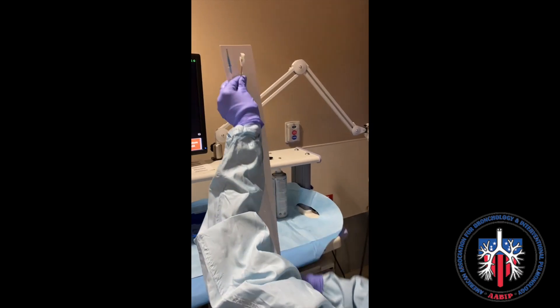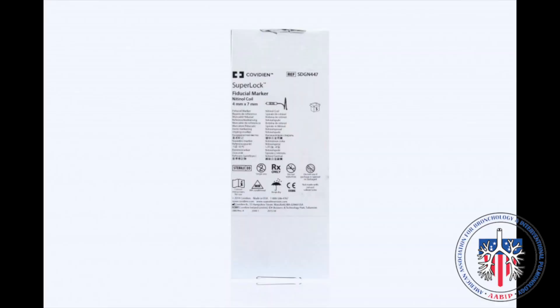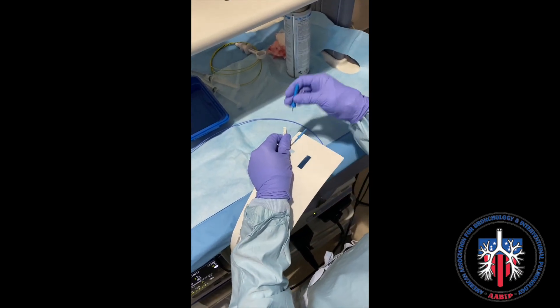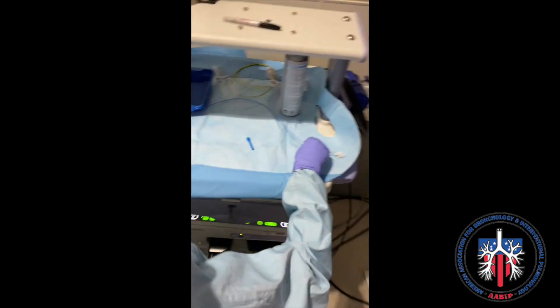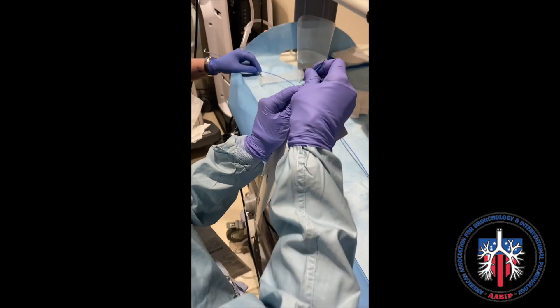Based on the patient's diagnosis, the patient will benefit from fiducial marker placement. We use the Superlock fiducial marker by Polymetronic, using the deployment kit with the guide wire and catheter. The Superlock fiducial comes with a loader — the blue piece — that attaches to the loading catheter, as shown here in the video.